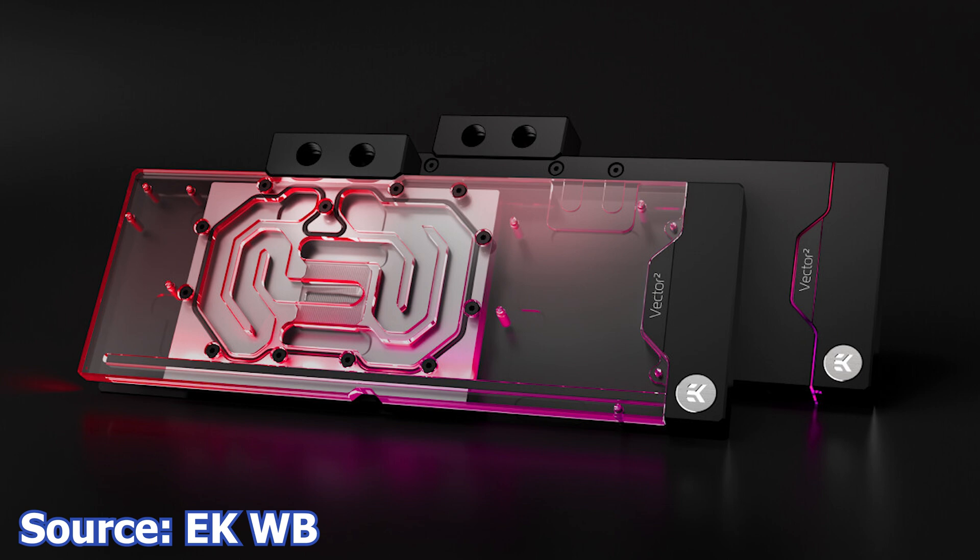The cold plate has a thickness of 11mm, is made from solid copper, and has a direct-attached acetal terminal with a single O-ring top design for fewer possible points of failure. The EK Quantum Vector 2 water block is available in two variants — Nickel plus Plexi and Nickel plus Acetal — both priced at 249.90 Euros.